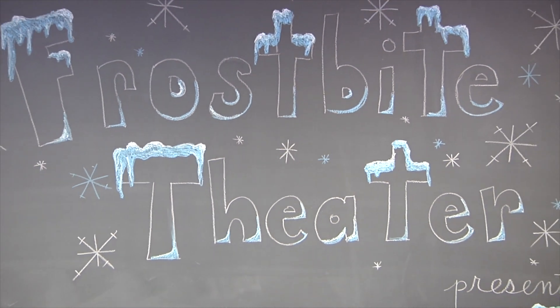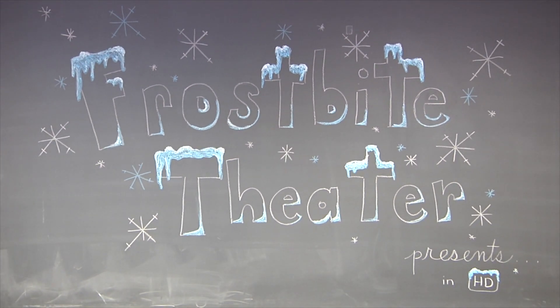Frostbite Theater presents Cold Cuts. No Baloney. Just Science!